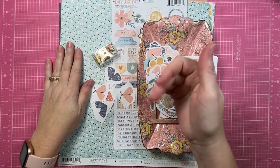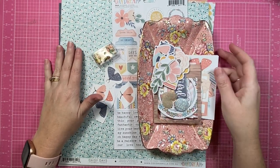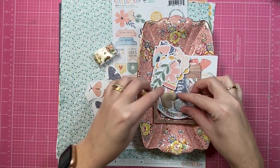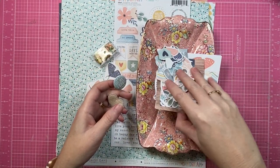Hey creative friends, it's Gwen and I'm back today with another scrapbooking process video. Today's share is for Coco Vanilla Studio and I'm going to be using their Daydream collection for this one.